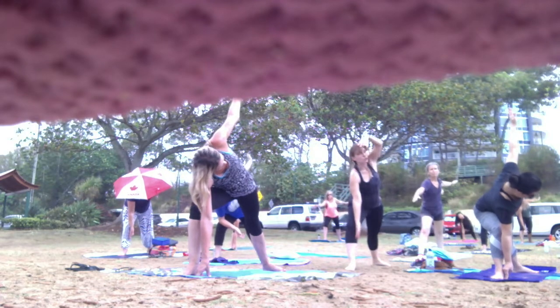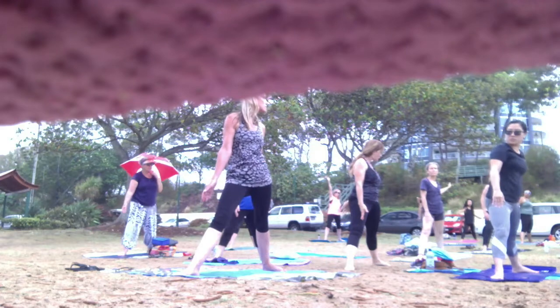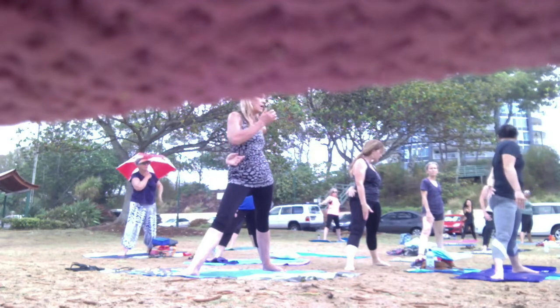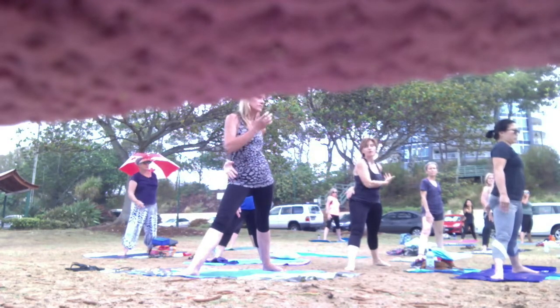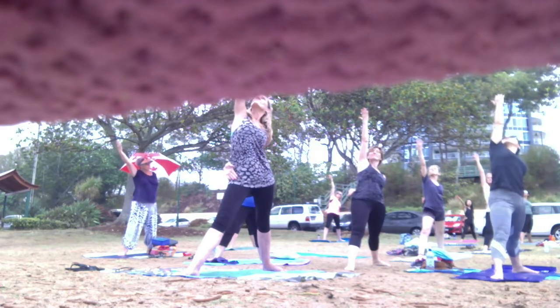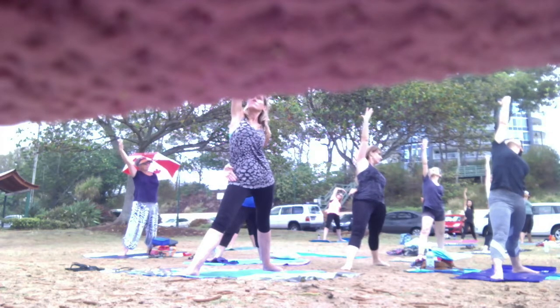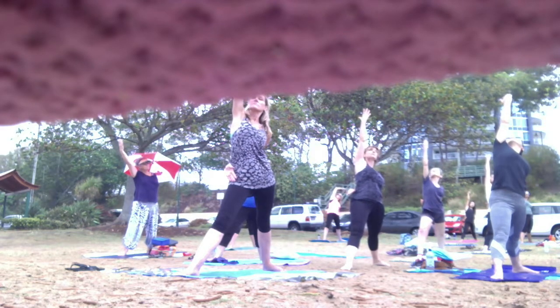As you breathe out, rise. Take that top hand around your back, bring your hips towards the side, front hand breathes in. This one is called Salute to the Sun — it all helps the sun come out.